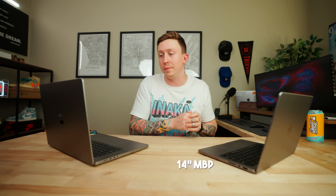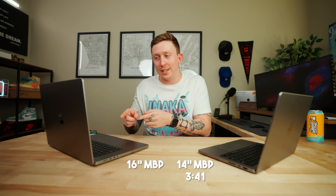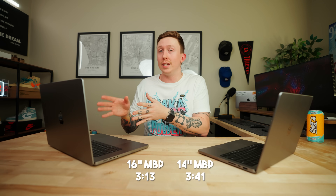On the 14-inch model, we have an export time of three minutes and 41 seconds — which is insane. A nine-minute video being exported in under half the time. That's just wild. So 3:41 on the 14-inch, and then on the 16-inch we have three minutes and 13 seconds. So the 16-inch was quite a bit faster.